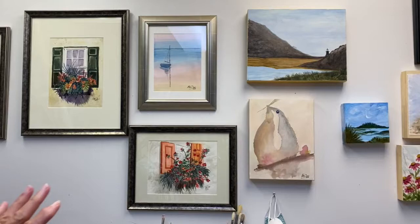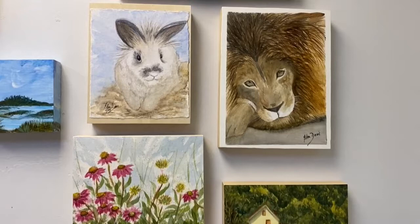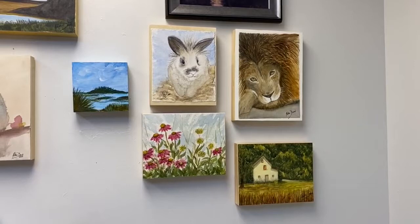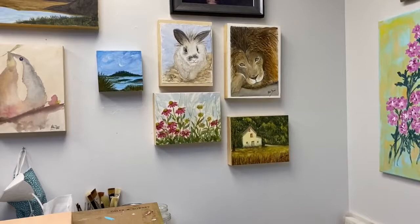These watercolors are a little different — this is something I've started doing. Rather than framing them under glass with a regular frame, I have mounted them on birch panels. I put a fixative on the painting itself and then adhere it to the panel, then put another fixative on top of that — a varnish — and then a wax on top of that. It almost has a suede finish. What I like about it is that you don't have the expense of a frame and glass, you can hang them anywhere, and they make really nice little gifts.